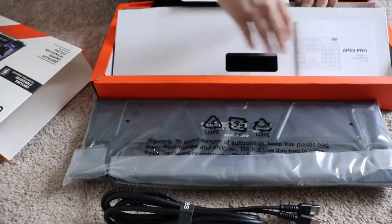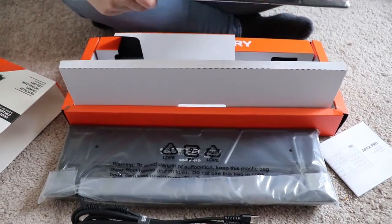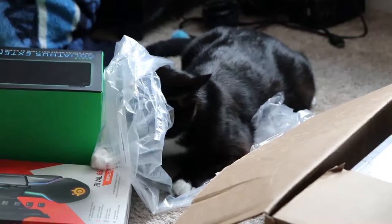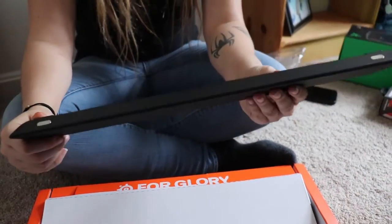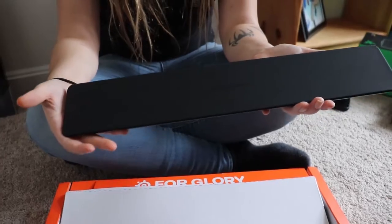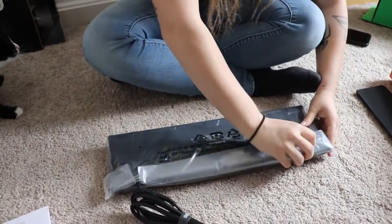So that's the keyboard. Got a manual in here, and then this comes with the wrist rest, so I'll open this real quick. It's just like a little matte thing and it's magnetic — as you can see right there — so it can just be put on the end of the keyboard. Let's get that out of the way and open the keyboard itself.